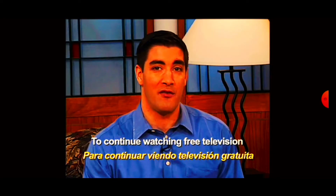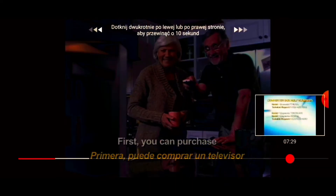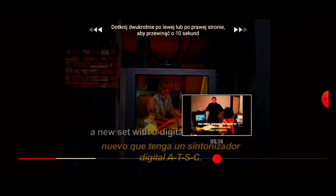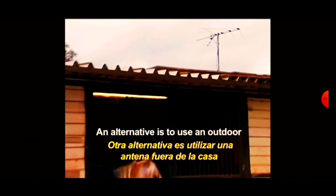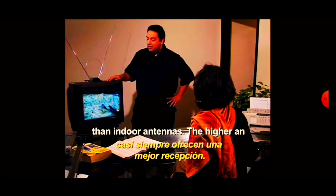To continue watching free television with an antenna, you have to upgrade in one of three ways. First, you can purchase a new set with a digital tuner. An alternative is to use an outdoor or rooftop antenna, which generally works better than indoor antennas.